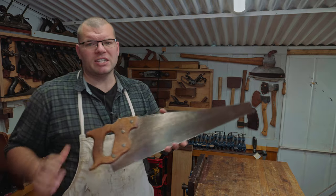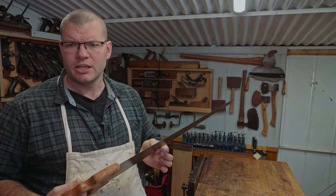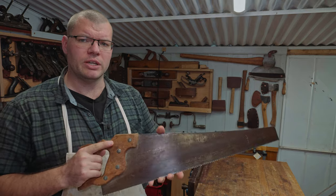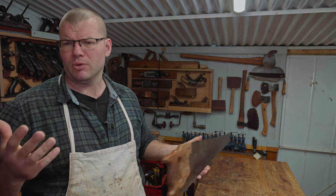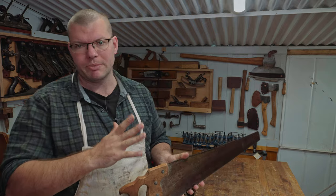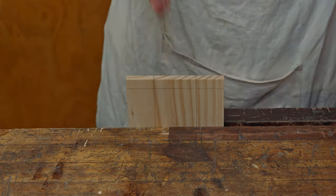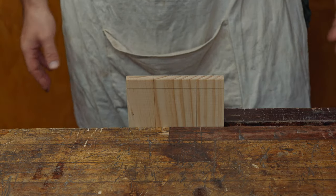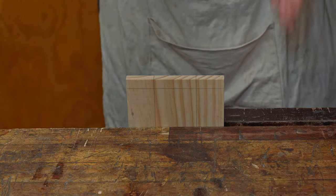Today I'm using a standard western panel saw. I prefer these for rip cutting — I find they're easier to control and don't travel around as much because they've got a slightly thicker plate. They travel a lot easier than something like a Japanese dozuki saw for rip cutting. When rip cutting a board like this I like to get it in the vice as upright as possible — it just makes it easier to concentrate on your line and not worry about the alignment.